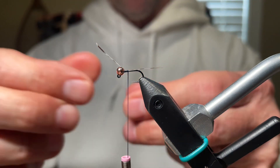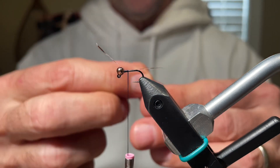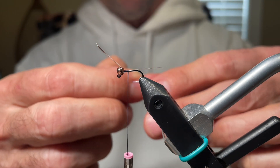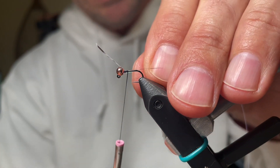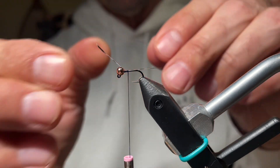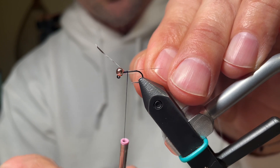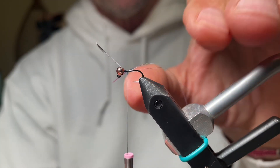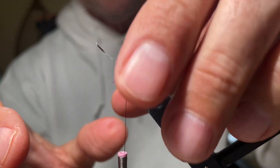Now for the flash butt, we're going to use flashaboo — this is a micro-sized flashaboo. You can use crystal flash as well, but I stick with the original pattern ingredients. Devin uses flashaboo and I really like it. To put the flashaboo on, take it and put it underneath the hook between the bead and the thread. Then you see with a half a turn, we can catch it and lock it in already. It's much easier to do that.